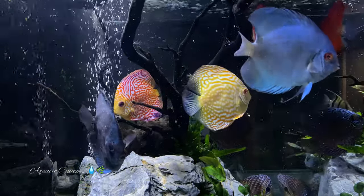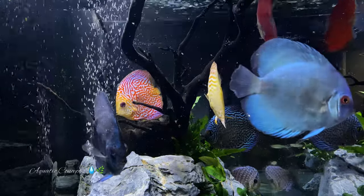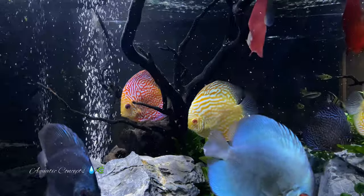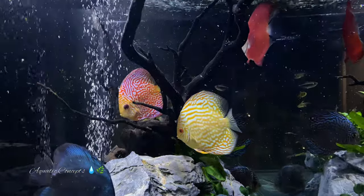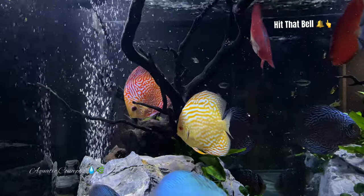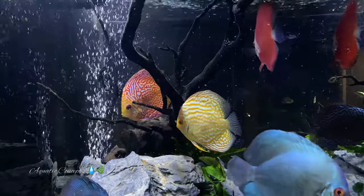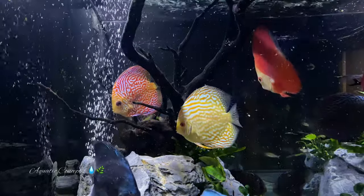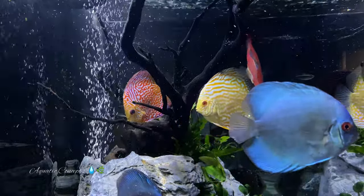The cardinal tetra complements a discus tank so well because of the colors. If you have wild discus, which are not as bright as some hybrids, the cardinals will add wonderful color. I have a wild discus tank that I absolutely love, and that is the one where I keep the cardinal tetras, because they are part of the discus's natural environment anyway — and they really make something stand out in the tank.